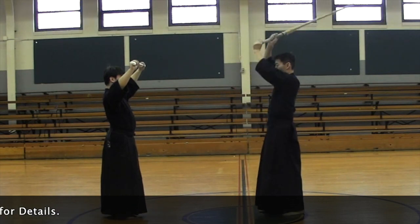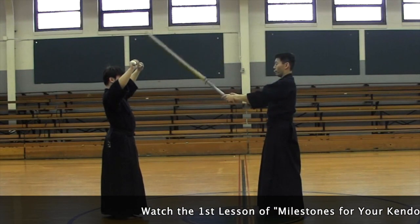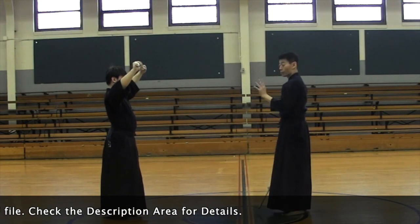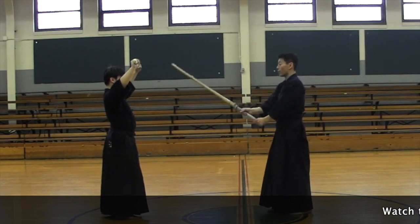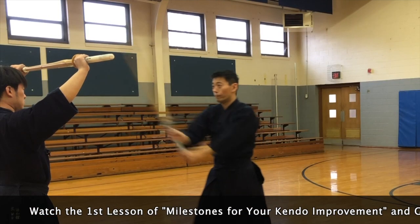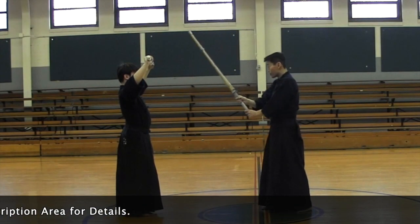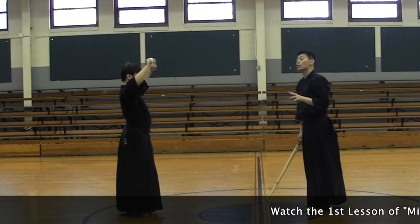From here, it is true that your elbow comes down and then this has to stop, and strike men. That's true, but it's not a sudden drop and strike men. That's one thing you have to remember when you strike men. Now when you do small men strike, this habit becomes this kind of thing — this type of men strike.